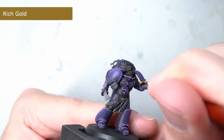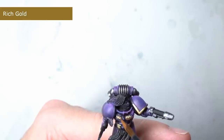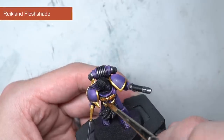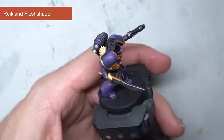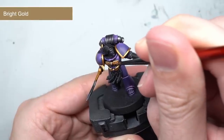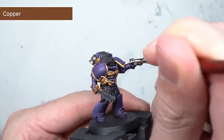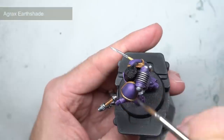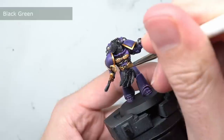Continuing with the metallics, the numerous gold areas were the next to be tackled. These included the shoulder pad trim, the pommel guard and the decorative details, which were first base coated with some rich gold. Some Reikland Flesh Shade was then applied to the gold — this brownish-pink wash is fantastic for giving gold some warmth and adding shading without dulling down its brightness. The gold was then highlighted with some bright gold. To paint the cooling vents on the plasma pistol, I opted to avoid the usual glowing colour and instead chose to paint on some copper to create a more simple metal appearance. The recesses between the copper coils were then darkened with a wash of Agrax Earthshade.